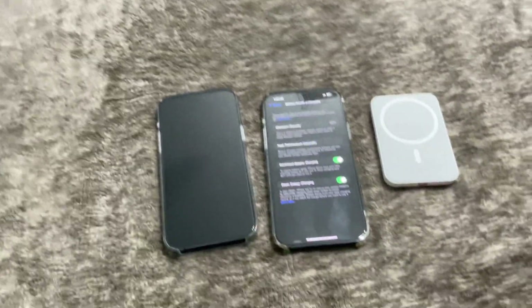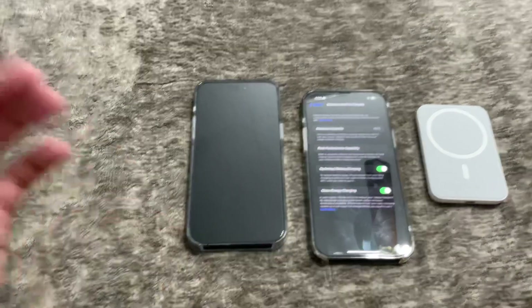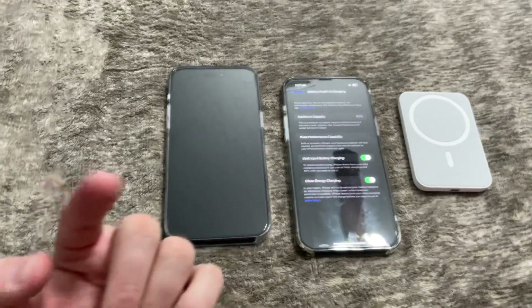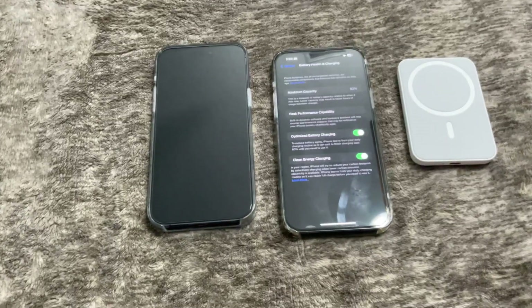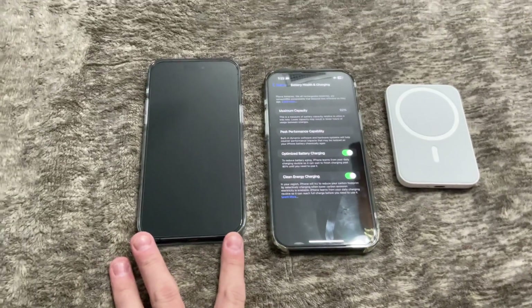If you're someone who has to charge a lot more frequently — I wouldn't call myself a power user. Most of the gaming I do is on this iPad Pro, the 2021 fifth-generation model. When I game I do it that way, not usually on the phone unless it's something simple.